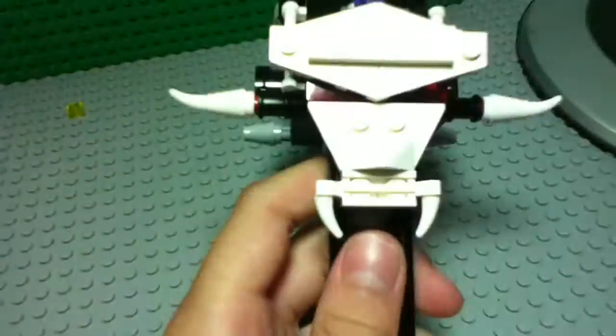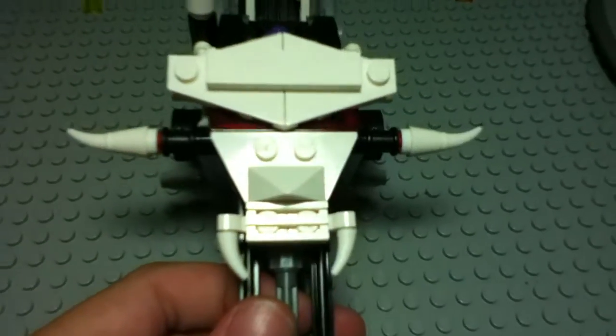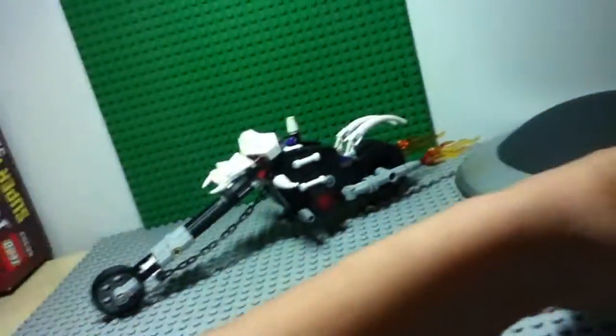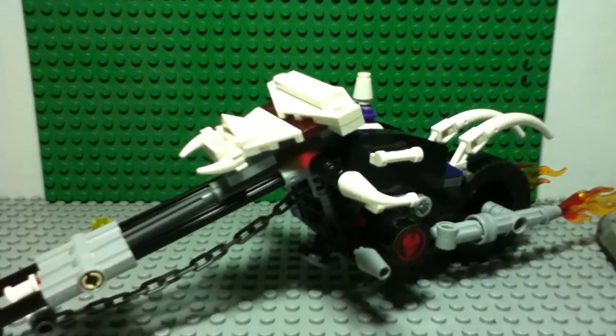You have the new Lego Ninjago energy drink - White Bull! That's what makes a ninja spin so fast. Every time when they battle, they drink White Bull.